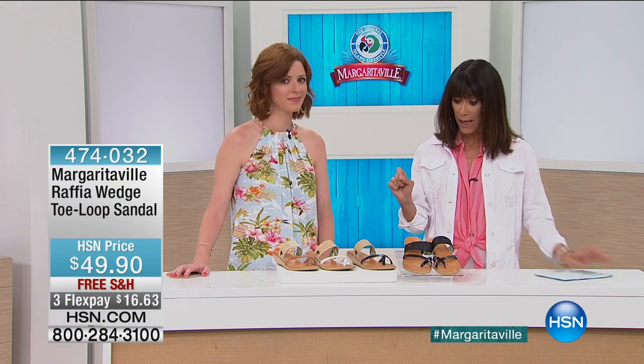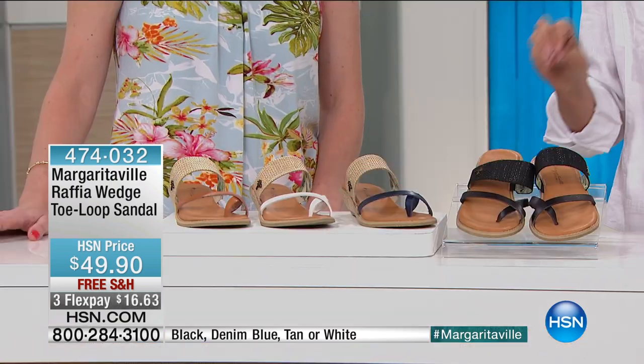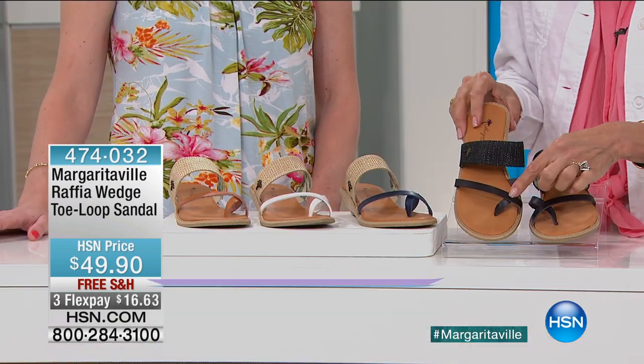These are a great buy. First of all, we'll go over the colors, but they are amazingly well made. So comfortable on. If you're someone who doesn't like the regular thongs and you'd like to have just a little bit more support, these have this great toe loop to them.